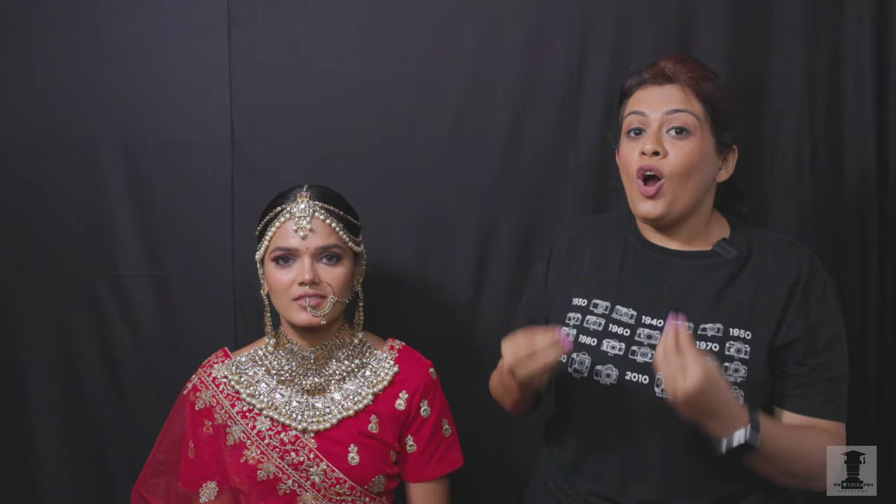At the same time, photographers watching this video should also pay attention, because here we are going to show how you can take interesting photos using only a ring light with your phone or camera. If you like this video, like, share and subscribe. Now we will start their photography.